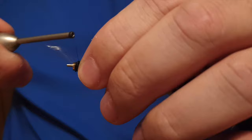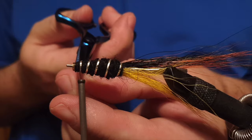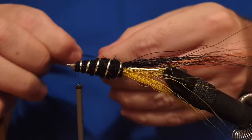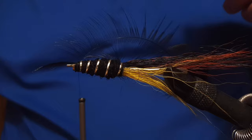Then comes the silver oval tinsel — we fasten it down and secure it in place, then snip off the end. This fly might not look like a proper fly to some, but believe me, it catches fish — a lot of fish. I've had the best success with this fly in West Rangárá in Iceland. We'll make the hackle of the fly out of a black rooster feather.